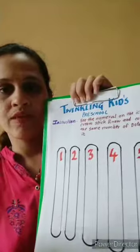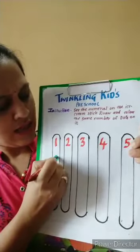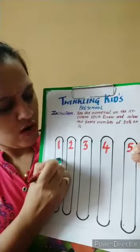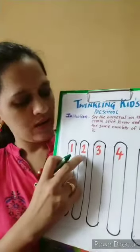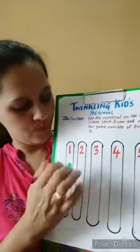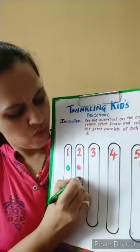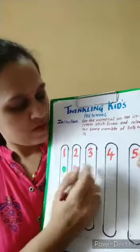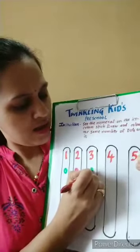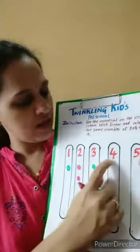First, there is number one — see here — draw one dot like this. Now there is number two, so one and two — how many dots are there? Two. Then here is number three, so number one, number two, number three.